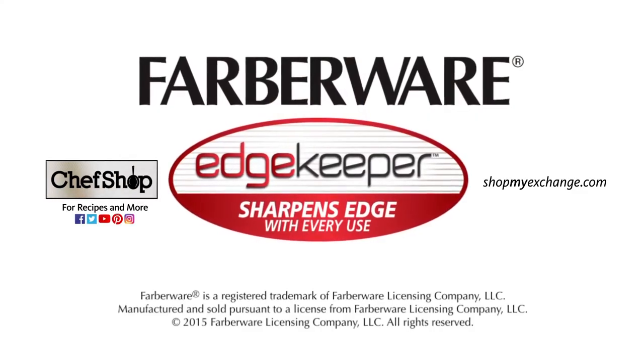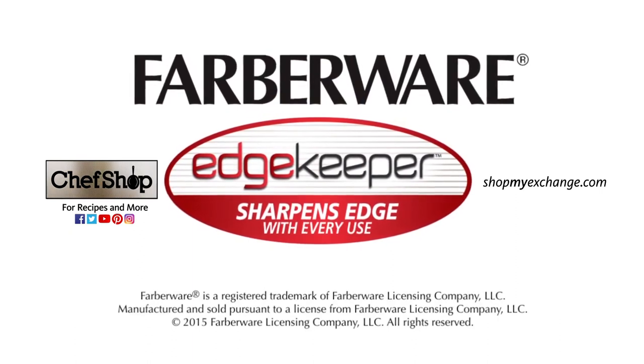That's it. Three simple steps to keeping your knives looking and performing like new. Farberware — the most recognized brand in cutlery.